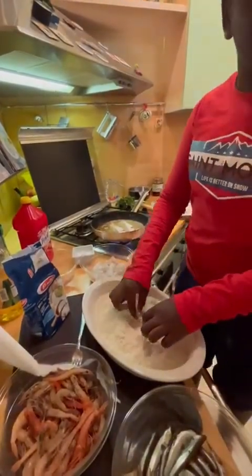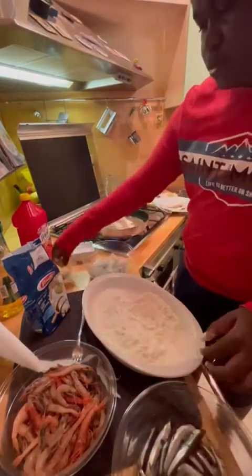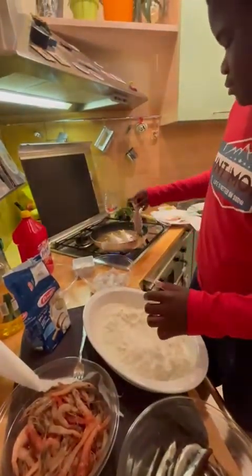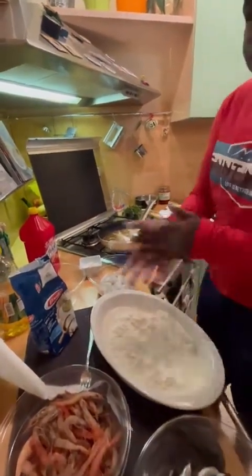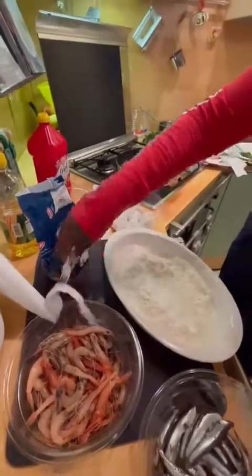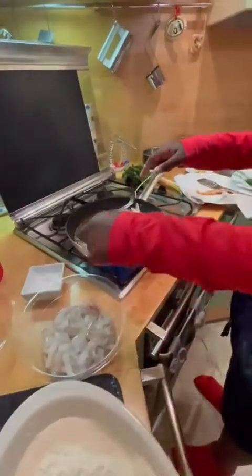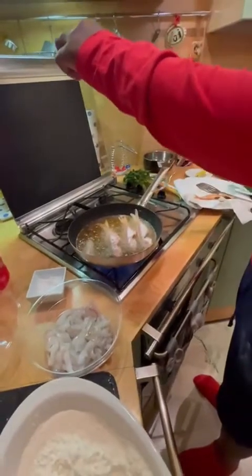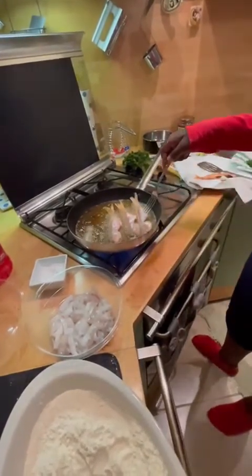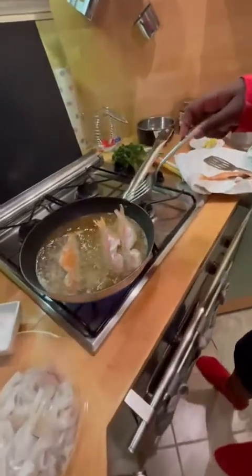Put the fish in the oil. Wait for a few minutes, then add the salt. When they look golden, remove.